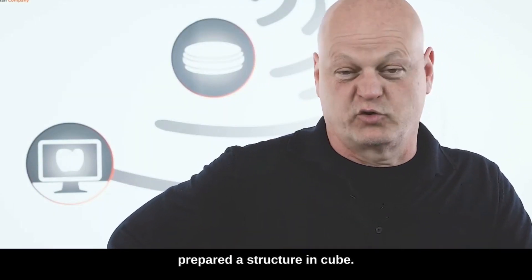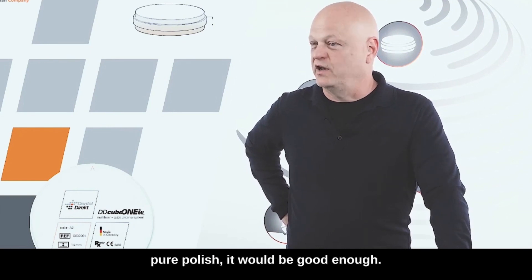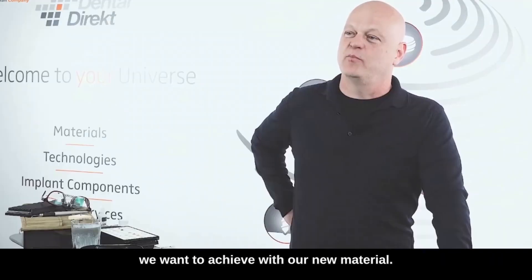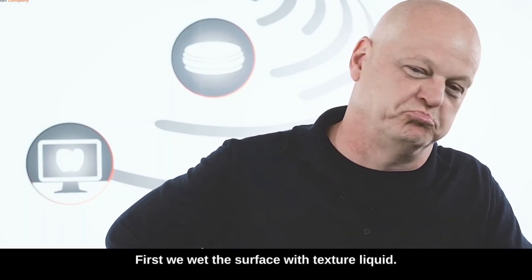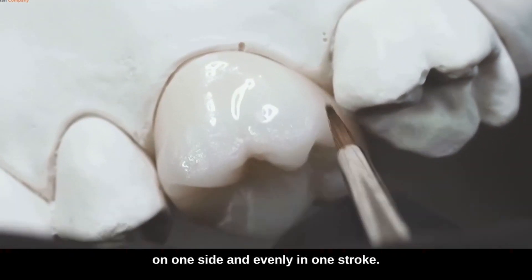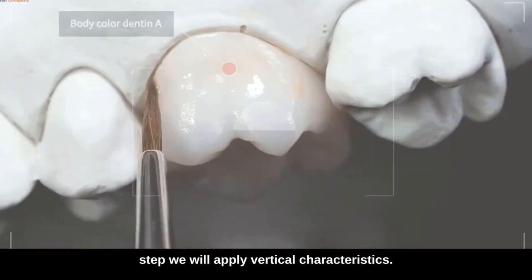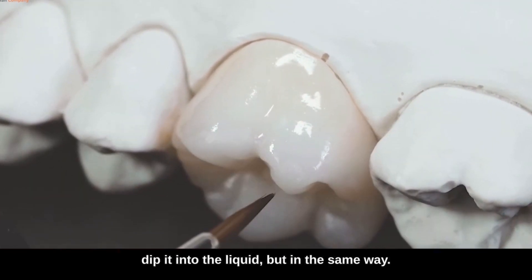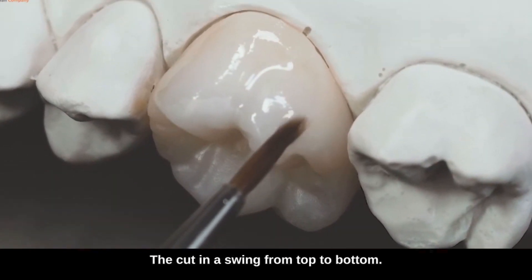For our side teeth we have prepared a structure in cube 1, color A1, a multi-layer material. To be honest, even without painting with pure polish it would be good enough. Since we set our goals a bit higher in the monolithic area, we want to show what we can achieve with DD Contrast as a paint and as a texture mask to apply texture and surface structure. First we wet the surface with texture liquid, apply it evenly in one stroke on one side. In principle we always start horizontally with the body color, and later the cut. In the second step we apply our cutter in the course of the cut, dipping it into the liquid — again in one stroke — the shape of the toothed neck in a swing from bottom to top, the cut in a swing from top to bottom.